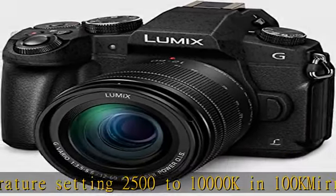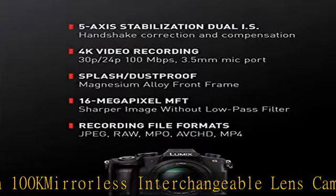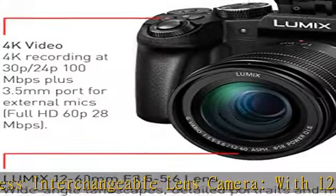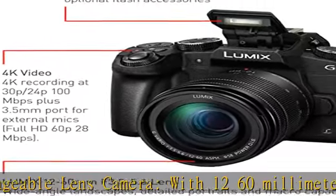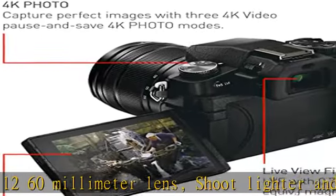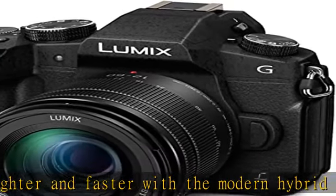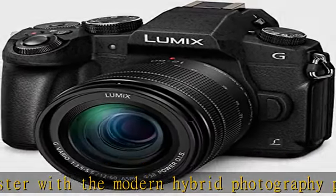Produces clear handheld shots even in low-light conditions. Diopter adjustment: minus 4.0 to plus 4.0 dpt. Live viewfinder and flip LCD display: integrated eye-level OLED live viewfinder with 2,360K dots, and rear touch-enabled 3-inch LCD display with 1,040K dots.